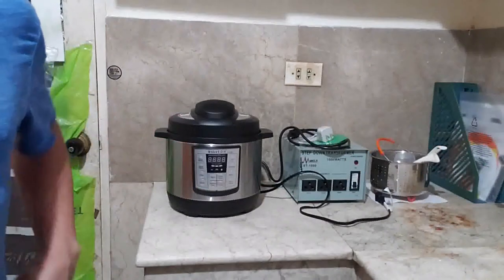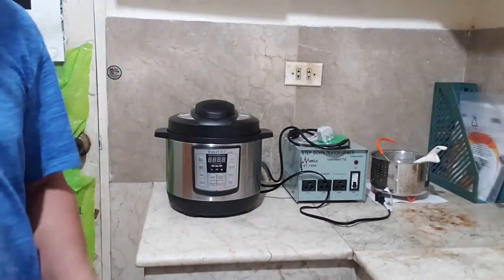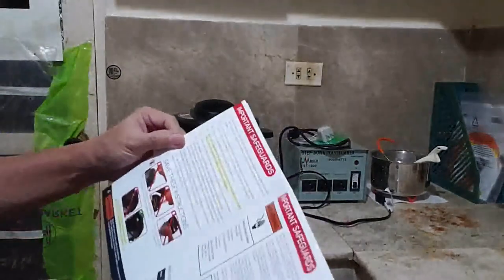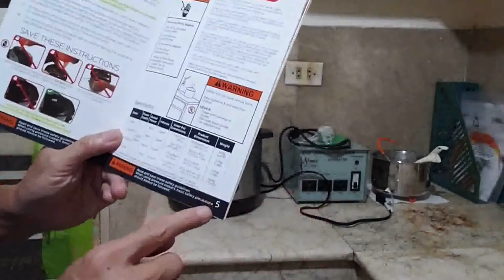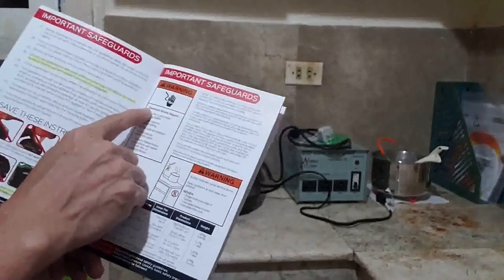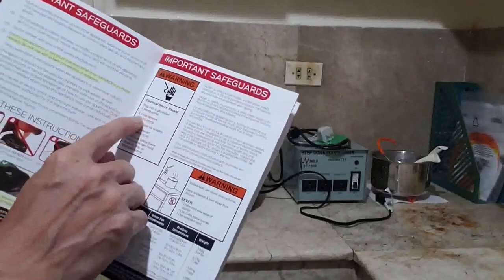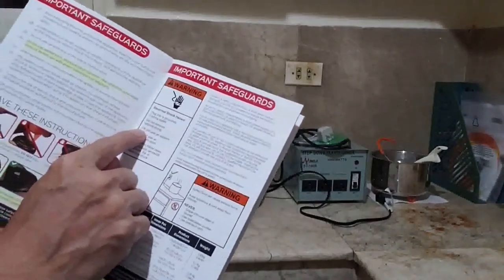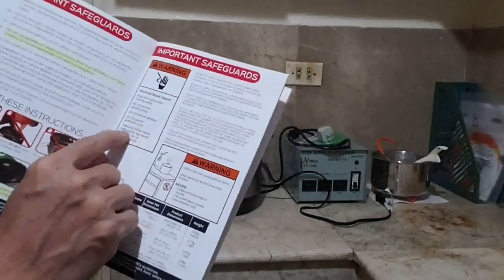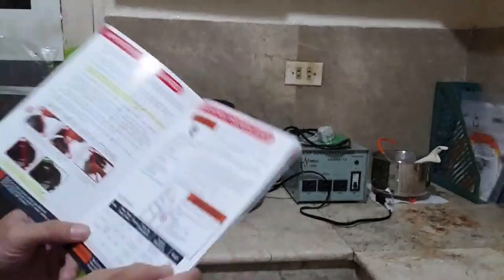To address the electrical shock hazard warning on page 5 of the user manual: it says electrical shock hazard — plug into a grounded three-prong outlet, do not remove the ground prong, do not use an adapter, do not use an extension cord. Failure to follow these instructions can result in death, fire, or electrical shock.